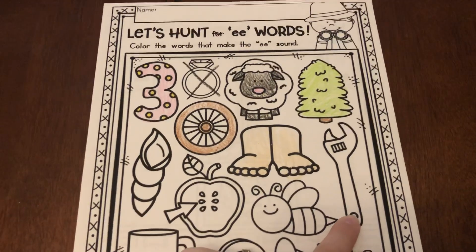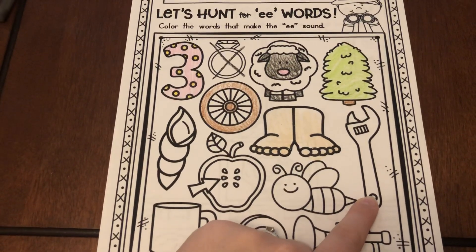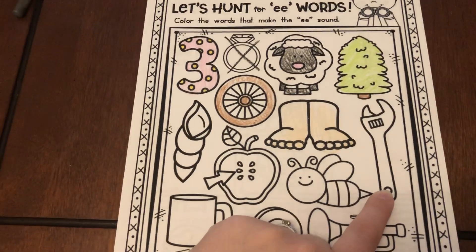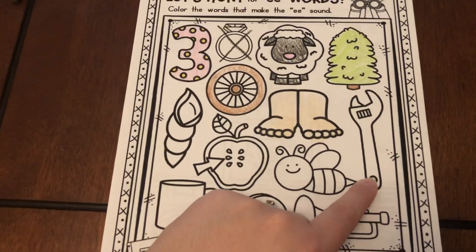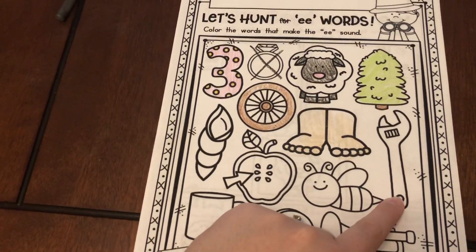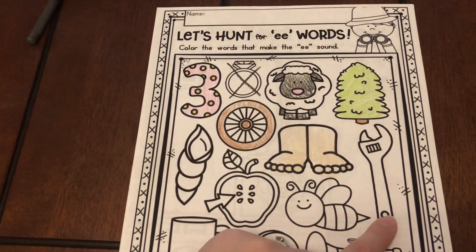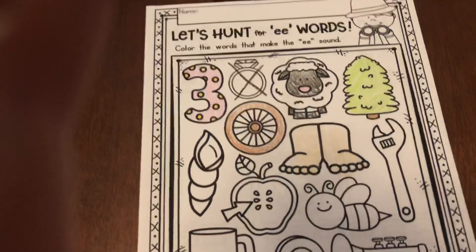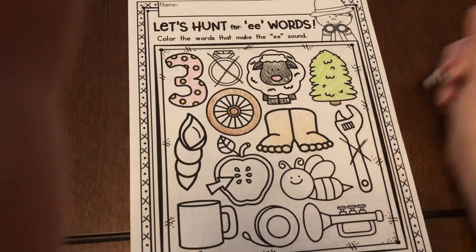Next we have a wrench. R-e-nch. Does that say the right E sound we're looking for? We're looking for something to say E. Does it say E anywhere in it? No, it doesn't. So what should I do? I should cross it out.